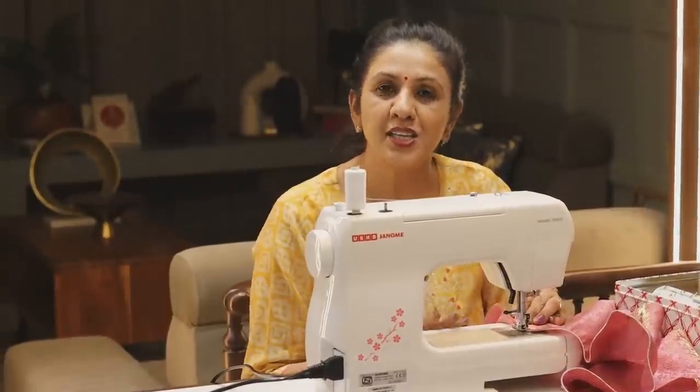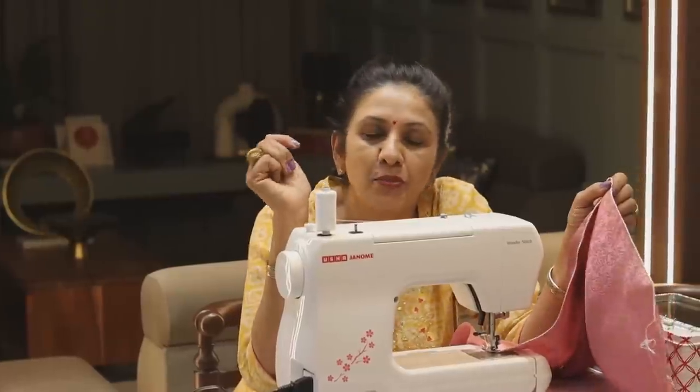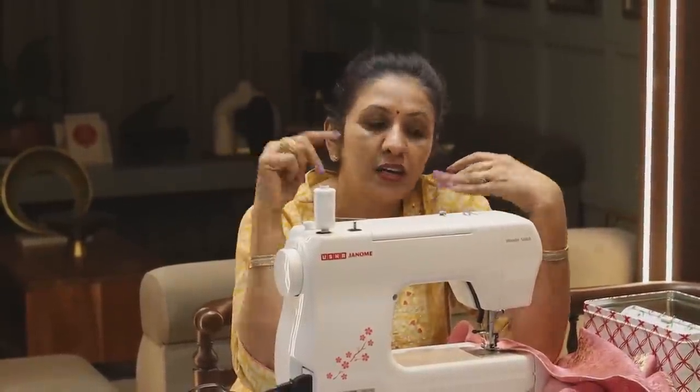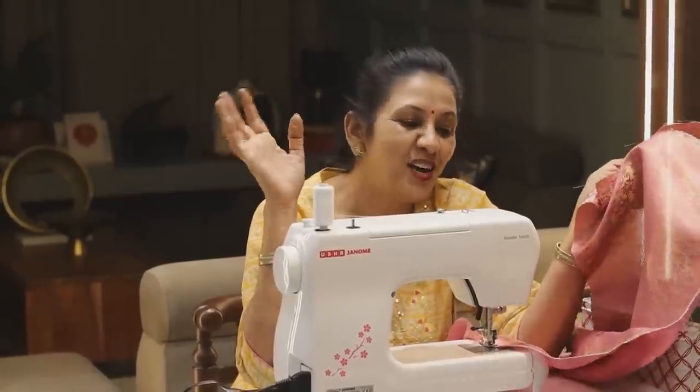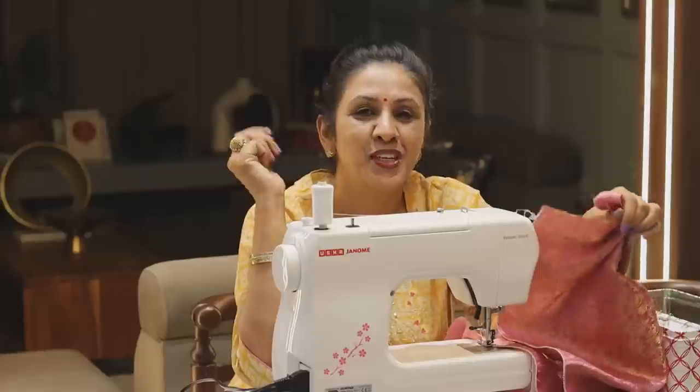In this way, there is Pico also. Normal sewing machines have a big problem with Pico. I had to go to the market, but now it is easy for me to make Pico. Now I can make the design like this.